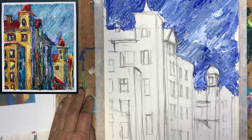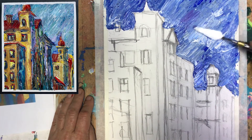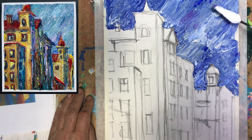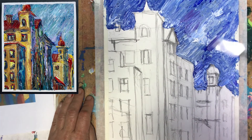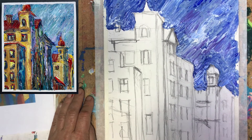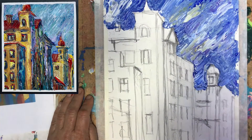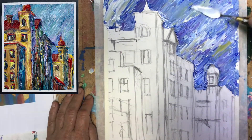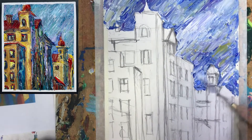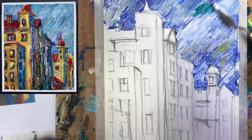I want to bring some other colors into my painting and I definitely want to bring some purple. You see the purple coming - it will look so good! And there, just a little bit for the change. And of course yellow is coming there as well. Still a little bit more.